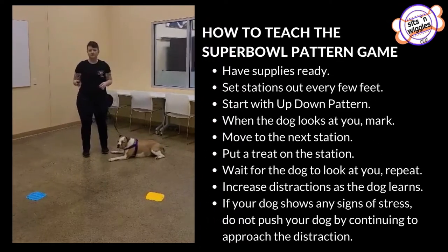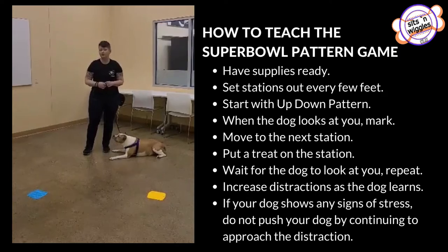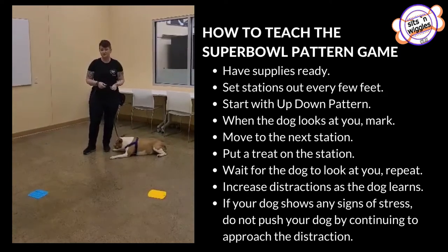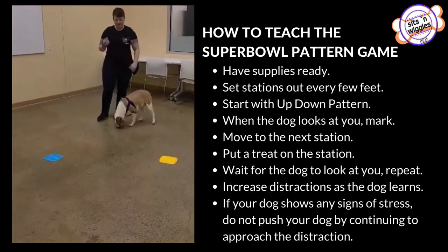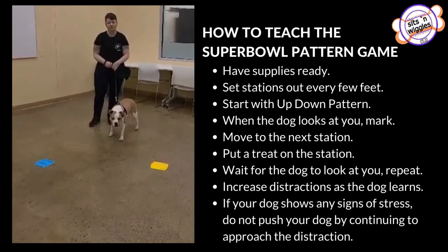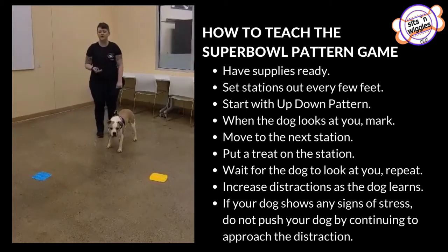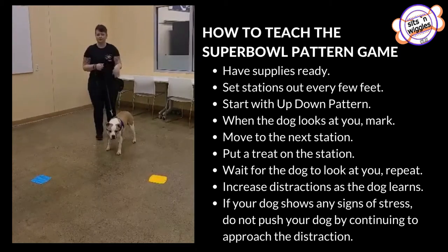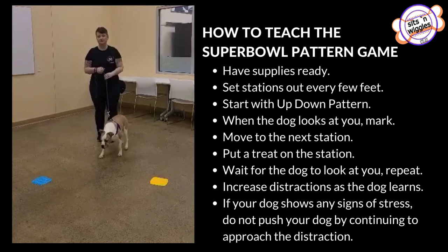Hi, in this video today we're going to do an exercise called Super Bowls. It's really great for loose leash walking and helping your dog approach something that could be a little scary for them. As you see, I have several stops along the way. I'm using silicone trivets but you really can use anything you want. This is part of the controlled on leash program and based off of the up down game that you learned in your very first session.